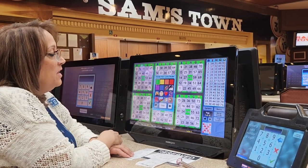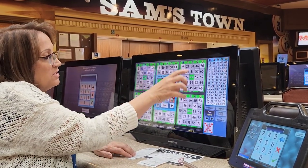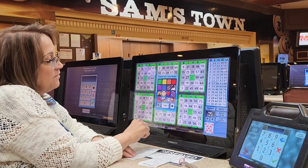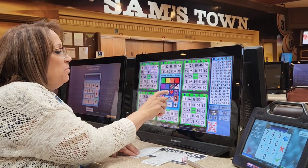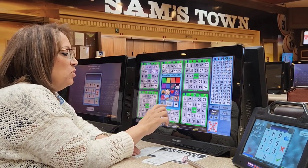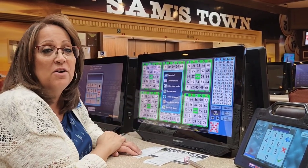You can choose your dauber. If you want the cards to be marked in a certain different pattern, different color, or different picture, you pick what you like and then that's what will come up and mark the numbers as they're being called by the caller.